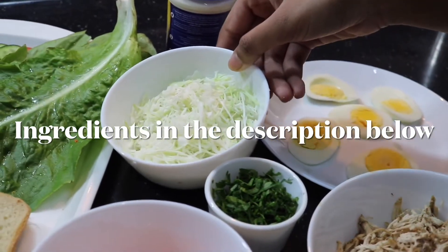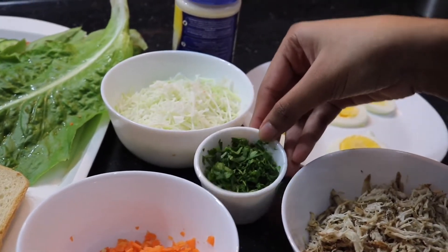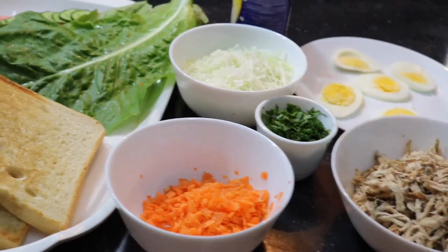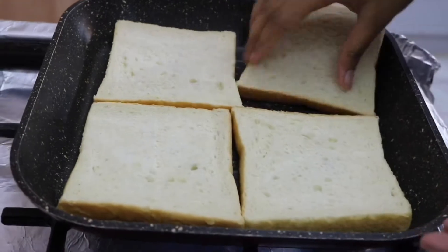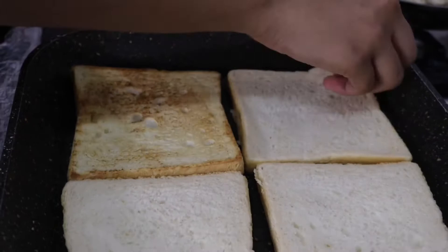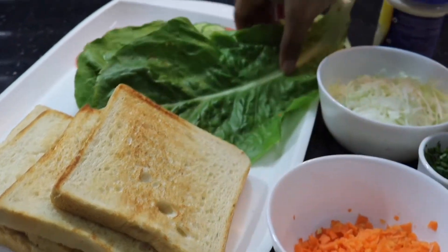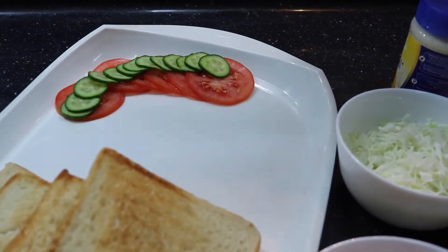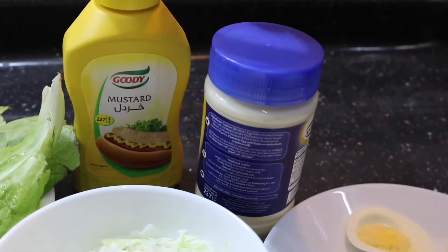Next I have some cabbage, chopped into thin shreds like this, some chopped up parsley — again they should be really thin — and even some carrots cut into really tiny pieces. Here I've taken bread which I've pre-toasted on one side and the other side I'm just heating up. Then I have lettuce and a few other vegetables like tomatoes and cucumbers.